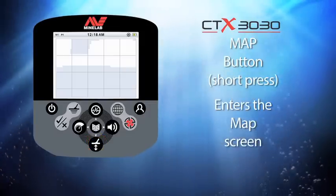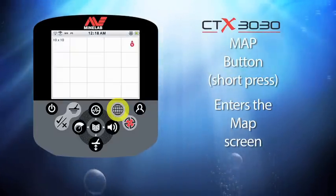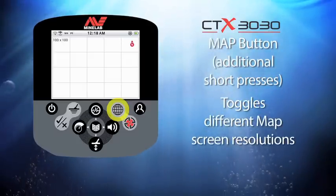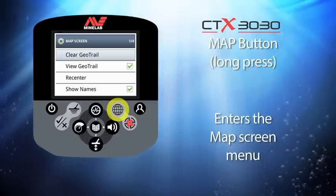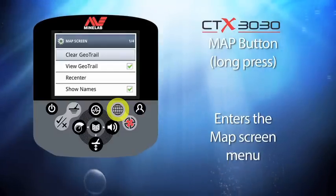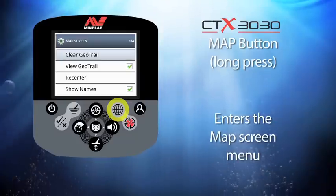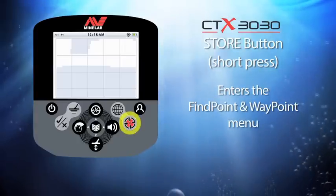Now let's look at the button with a world icon — the map button. Giving it a short press enters the map screen, and further presses toggle between the different map resolutions. If you press and hold this button you enter the map screen menu, where you can clear a geotrail, turn on or off the view geotrail feature, re-center the map, and activate the show names feature.